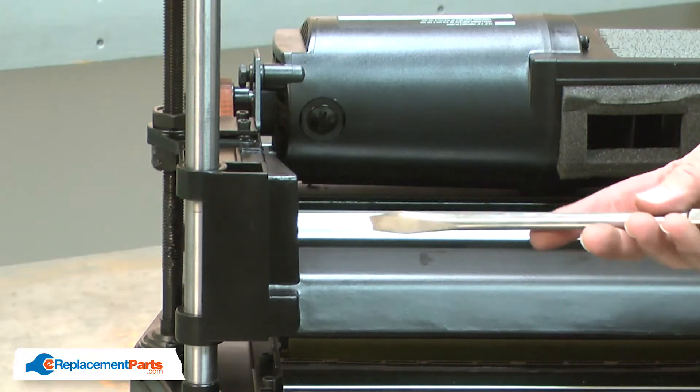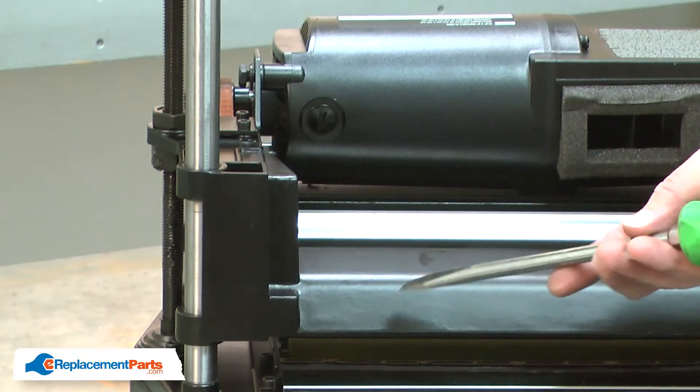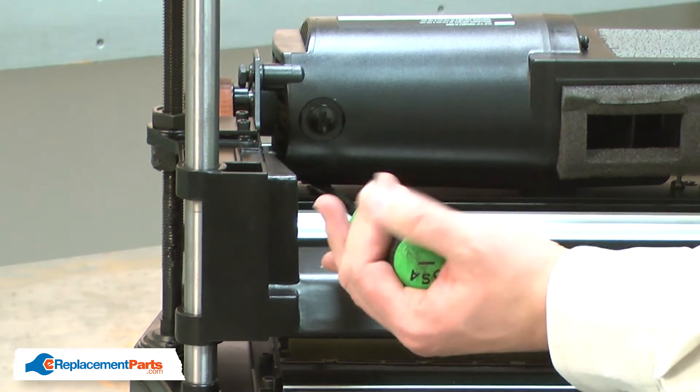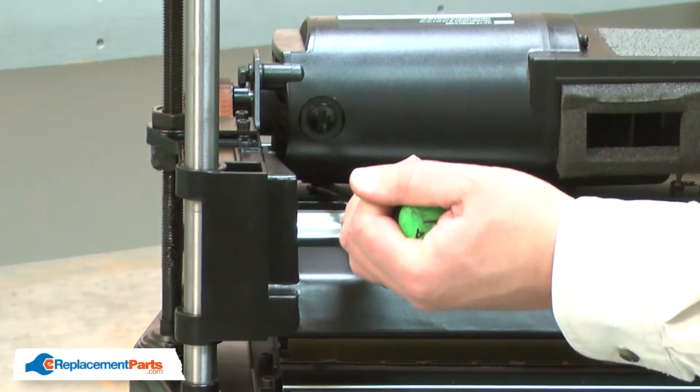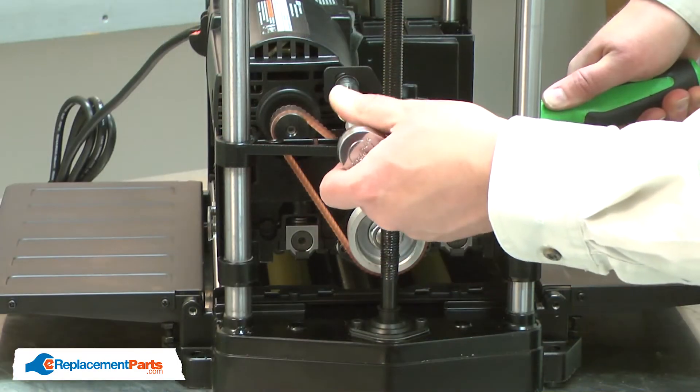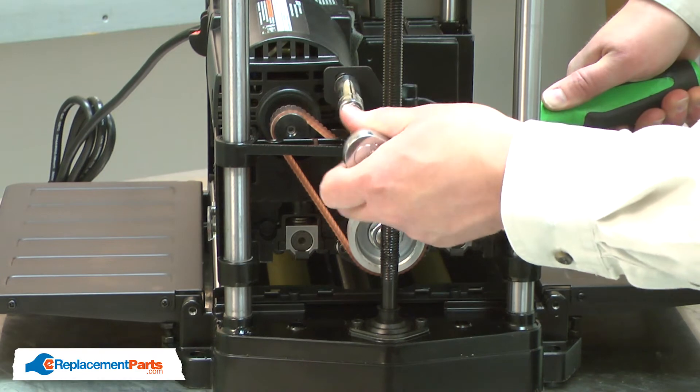With the belt reinstalled, I'll use a large screwdriver as a lever. I'll place the screwdriver between the frame and the motor and pry the motor upward just slightly to tension the belt. At the same time, I'll re-secure the belt tensioning screw.